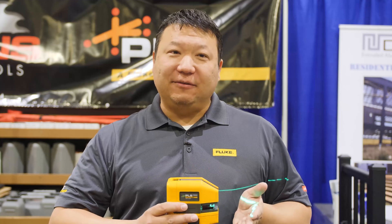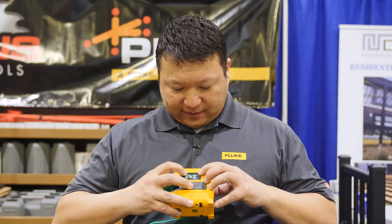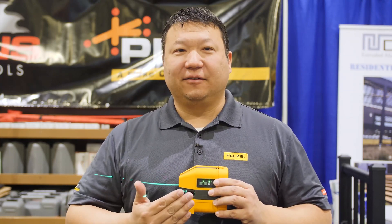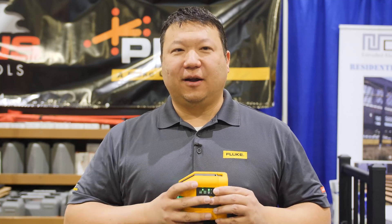There are a few indicators to let you know that you are in lock mode, because you don't want to use the laser level believing that you're in auto-leveling. There's an indicator light on the back side that tells you you're locked. Secondly, the laser level itself will blink twice every five seconds, just to let you know you're no longer in auto-leveling mode.